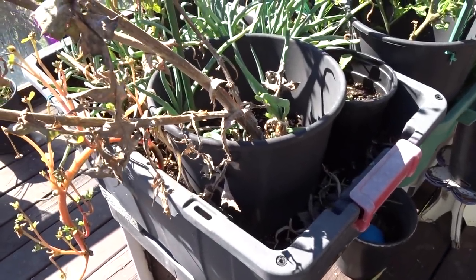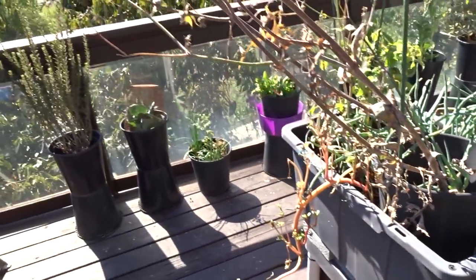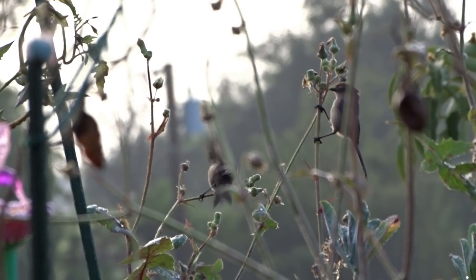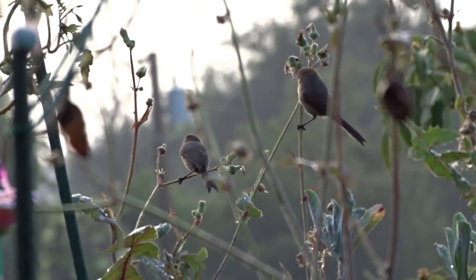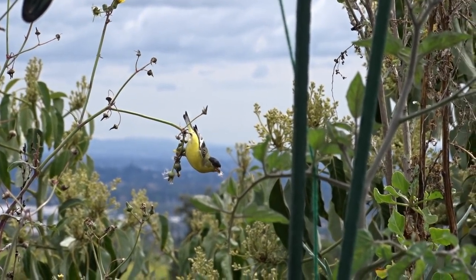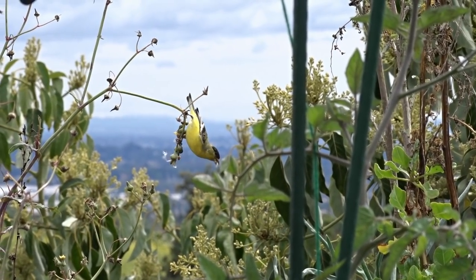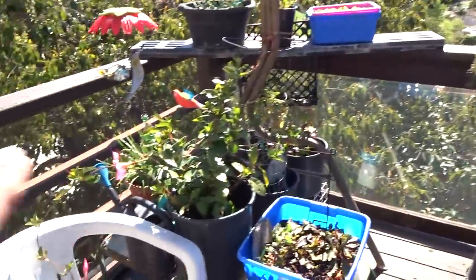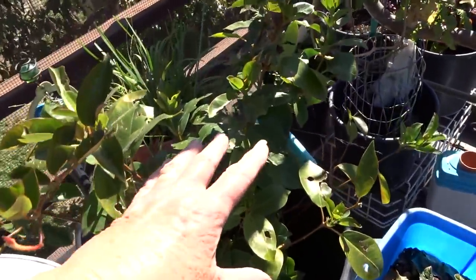The bush tits come in and pick off the insects - they don't really eat a lot of seeds. But the goldfinches come in and they just hang here - it's so cute. They've been taking the seeds off and eating them. The yellow flowers - the hummingbirds do go to those as well as different bees and pollinators.